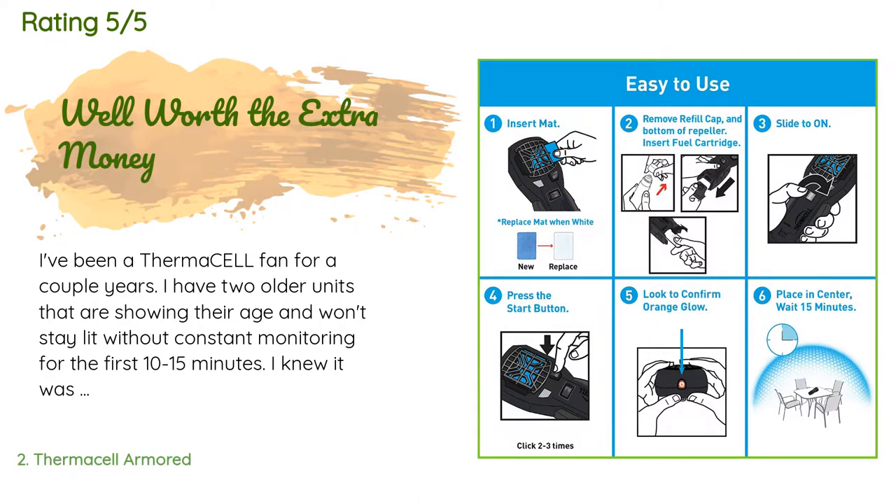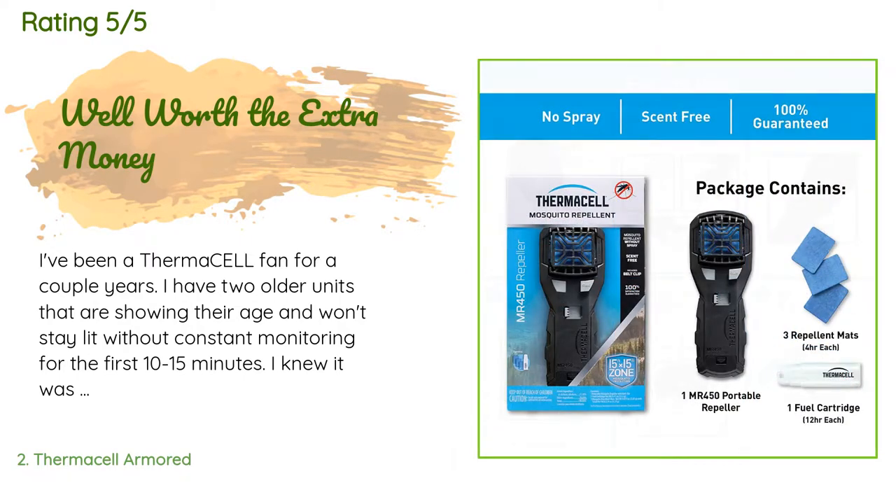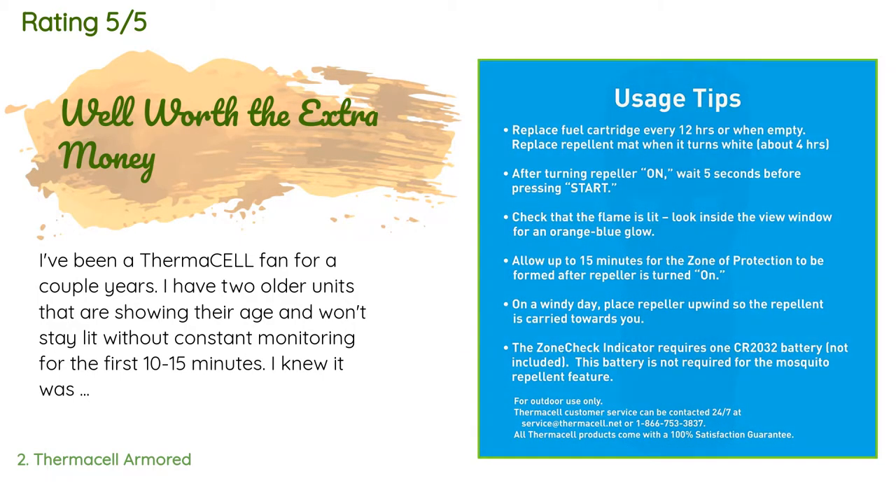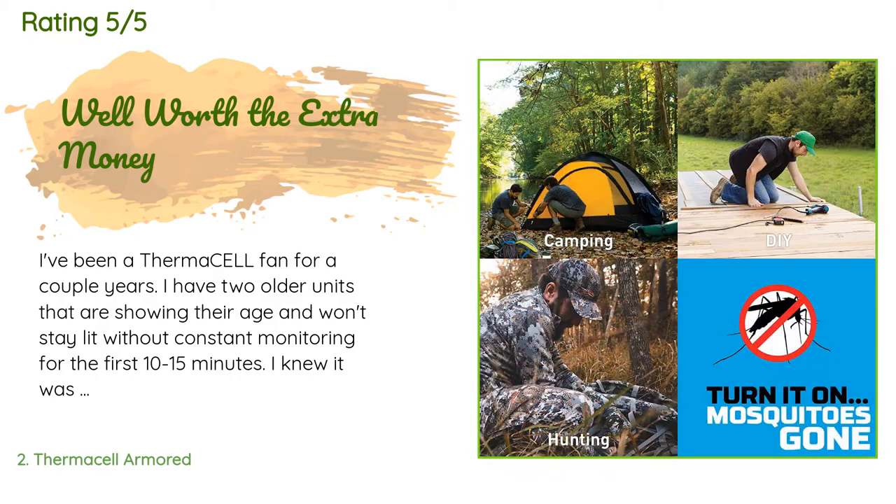'I got it a couple of days later and I am impressed. I like the overall feel — it's not as thick, and the added rubberized pieces look kind of hokey but do work when accidentally dropped on the patio.'